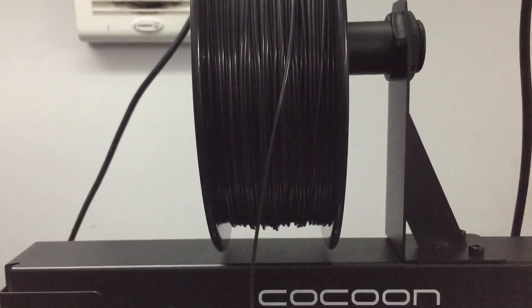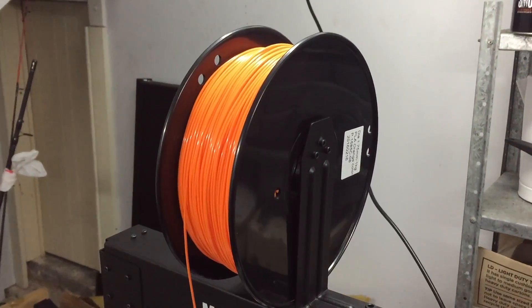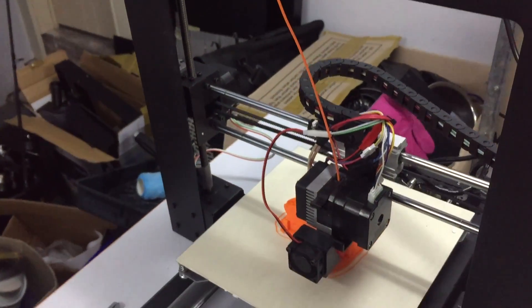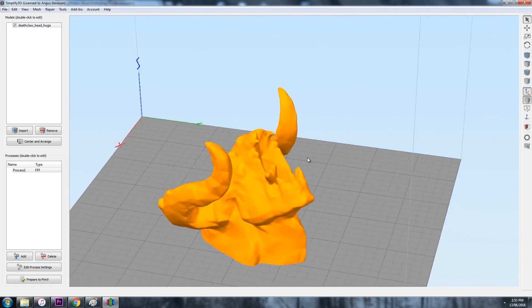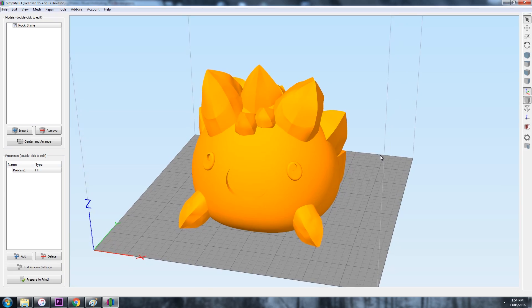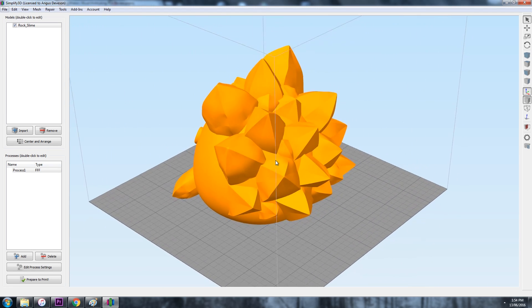I decided to test the Hobby King PLA on two printers: my Wanhao Duplicator i3, which is my Cocoon Create rebrand, and the M150 from Malion which Hobby King also sent me to review — that review is coming soon. For models, when reviewing filament I just want something with decent detail so I can see if I'm missing extrusions. I went with my classic subdivided Deathclaw head from my Fallout 4 video, and for the other color, my new favorite — the Rock Slime from Garrett over at Chaos Core Tech, based on the game Slime Rancher. They're really easy to print and absolutely adorable.